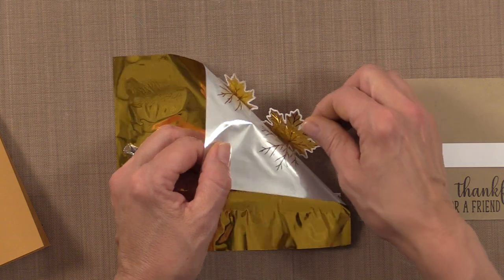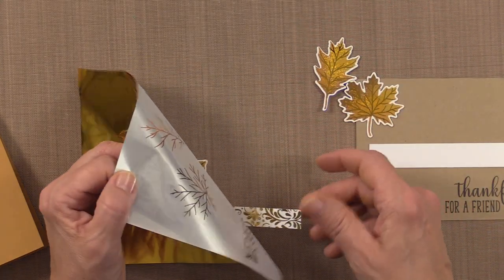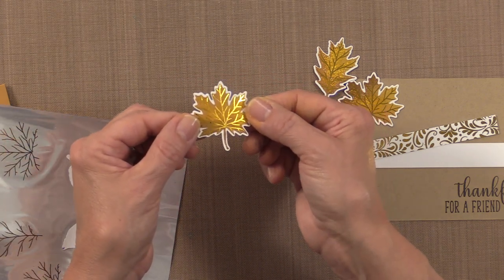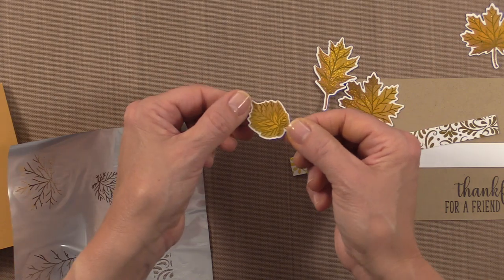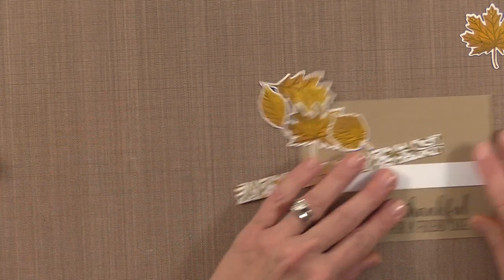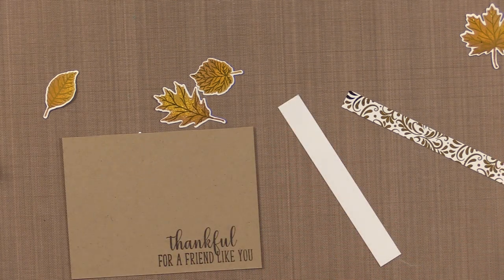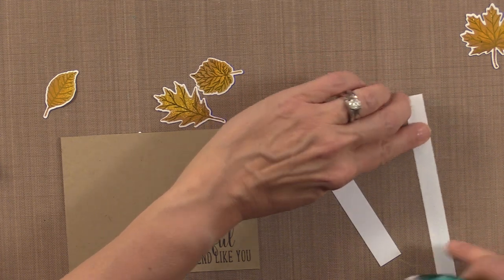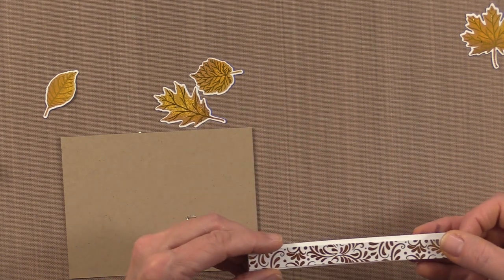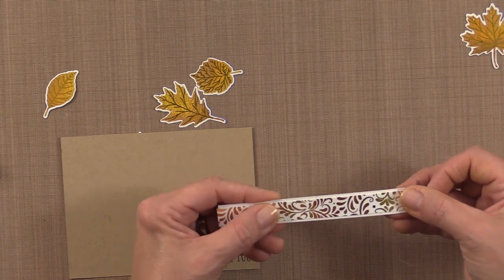Look at that — so pretty! Here are the leaves, and here's the strip — they're so beautiful. Now I'm going to lay these out and put my strip together first. I'm going to use some Thermoweb Sticky Dot Runner — this is my favorite kind of tape — and lay the two strip pieces together, making sure the border looks even. It's okay if it goes off the edge a little bit.